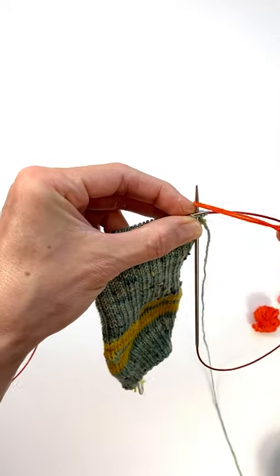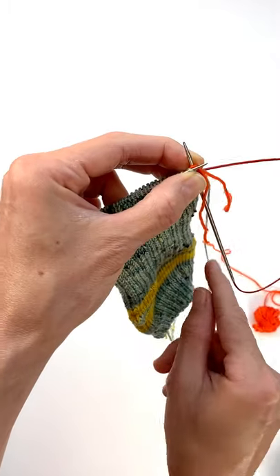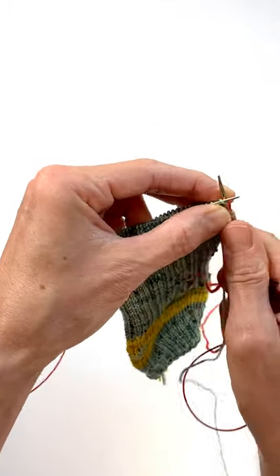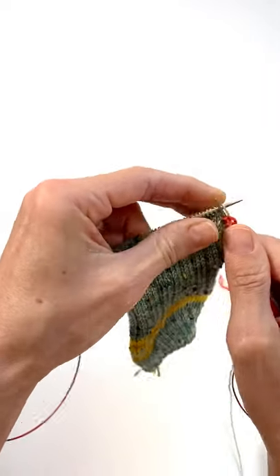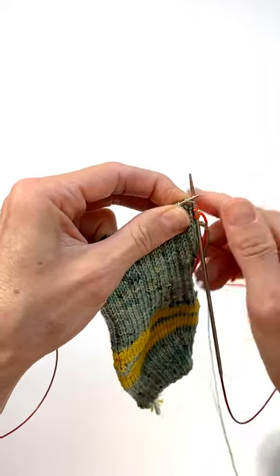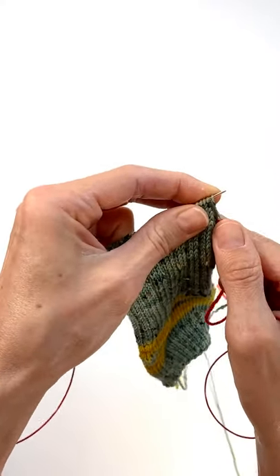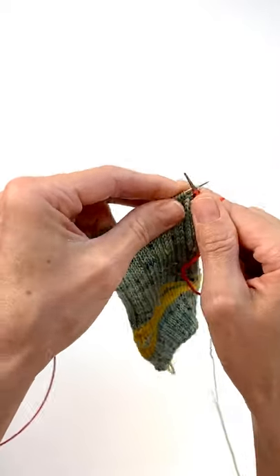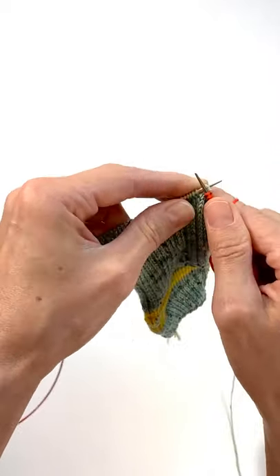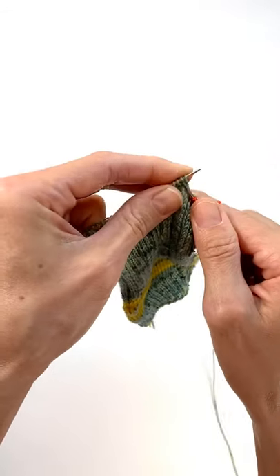I'm going to leave a pretty long tail on the waste yarn so it doesn't come out. Then we're just going to knit across. You are not going to knit in pattern — anytime you're putting in waste yarn for a peasant heel you're just going to knit even. Do not follow the pattern because it's going to be snipped out later, so there's no point.